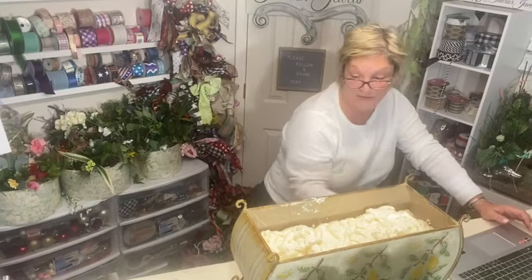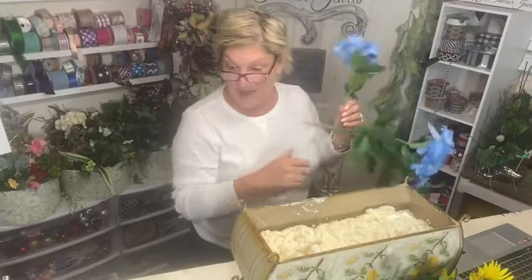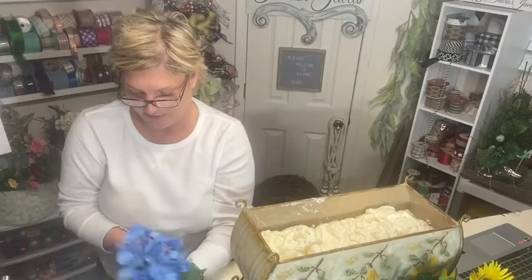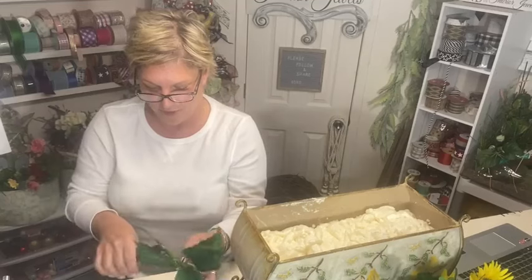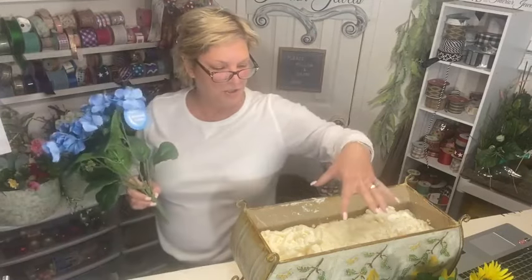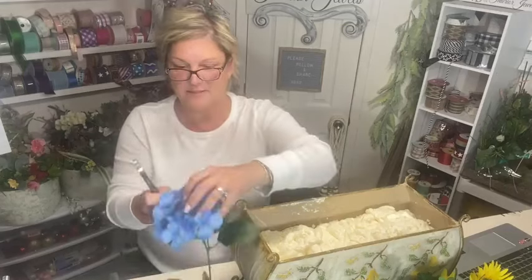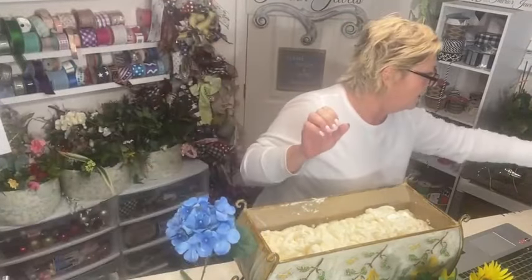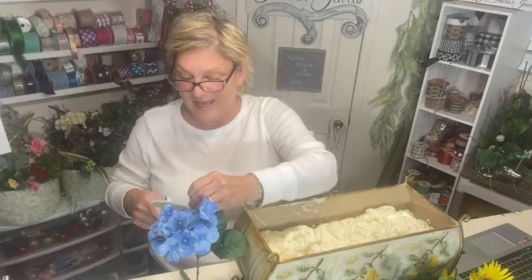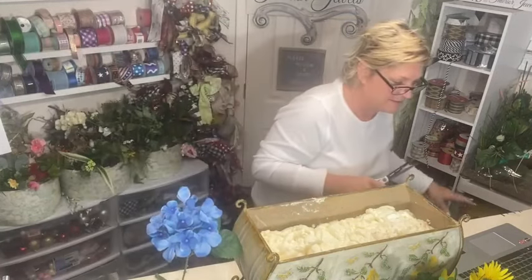Yes, it definitely doubles in size. I've had containers — I don't remember what kind — where it actually exploded out the bottom, which wasn't good. I think they were cardboard containers. But I love this stuff; it's inexpensive and goes far, you just have to plan ahead. Once you open the can, you can't use it at a later time — you have to use the whole thing at once because it dries up in the nozzle.